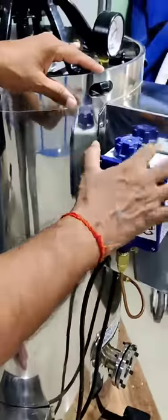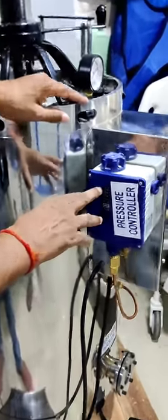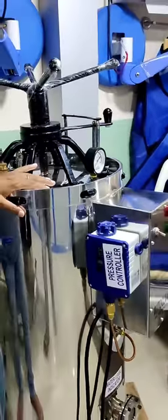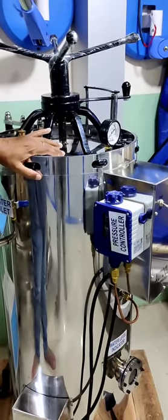This is the pressure switch. This is the automatic controller. So, one bar — the pressure will be made, the automatic heater will be off, fully automatic and full safety.